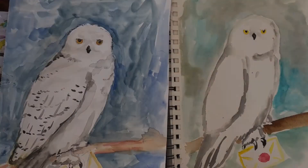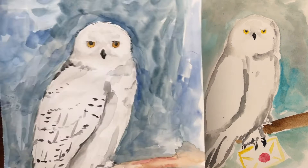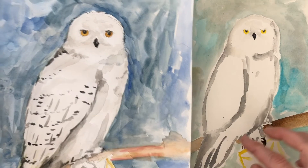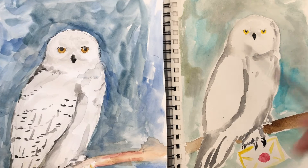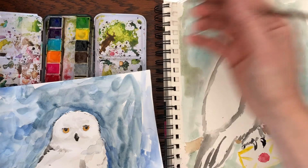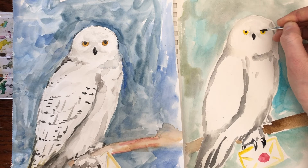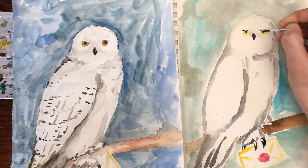Now let's go back and do the feathers. As you can see, Hedwig has a lot of detail in the feathers. So we're gonna add some gray lines going down, but we're also gonna add some black lines going across to show the spots. We also need to add some black highlights on the top of the head and by the eyes. I'm gonna use my medium brush for the wing but a smaller brush for the eyes. Make sure this is dry — you want some black on your brush but you don't want it drippy wet, because you want to do details. So we're gonna go in and add some lines right above the eye, and I'm gonna darken the pupil a little bit more.